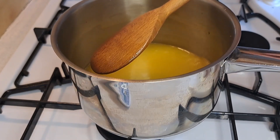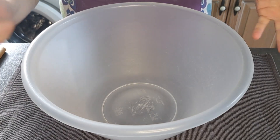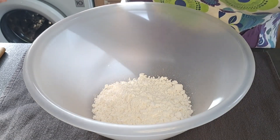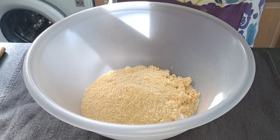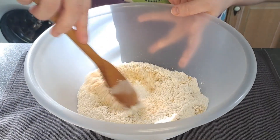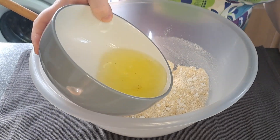I'm now going to leave it to one side to cool down slightly. While I'm waiting for my butter to cool slightly, in my bowl I'm going to mix together icing sugar, ground almonds, and plain flour, and mix them together.